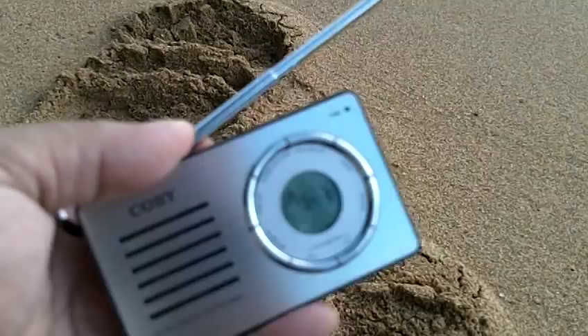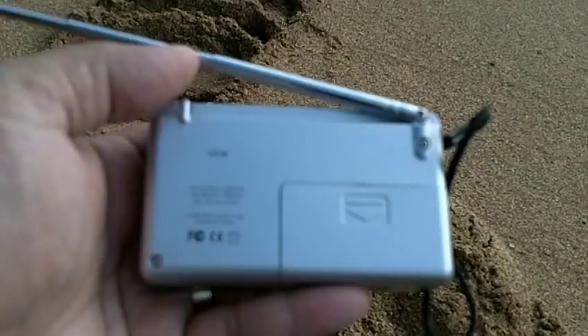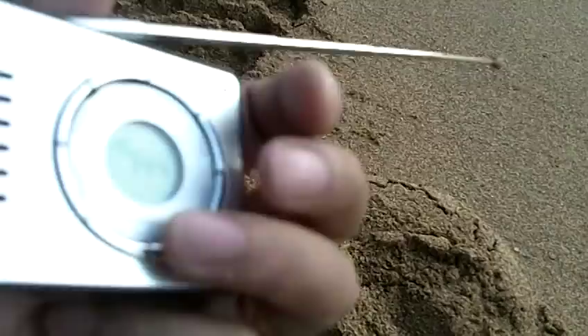So this is the Kobe Digital Display AM FM radio. The CX-50 is the model number, and it's made in China by the Kobe Electronics Corporation — just the right size for an EDC bag. Aloha.